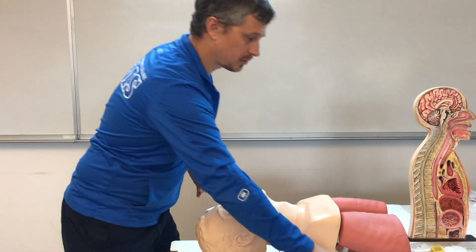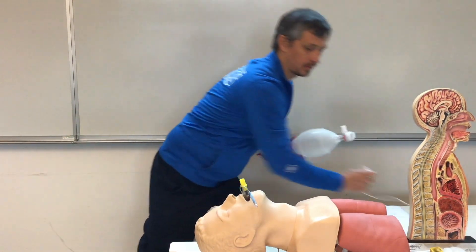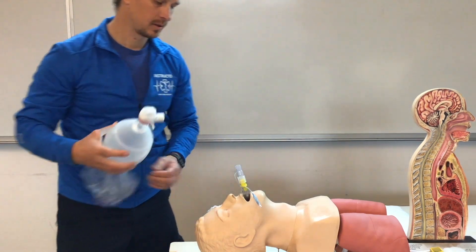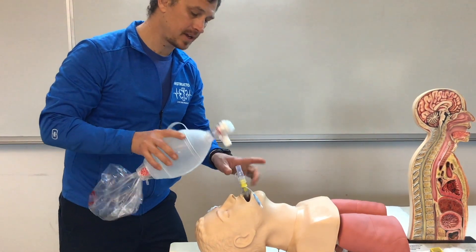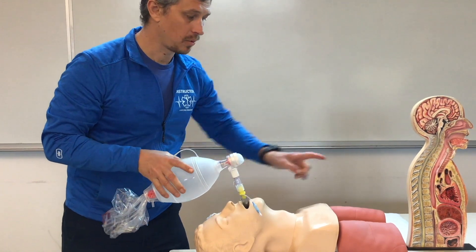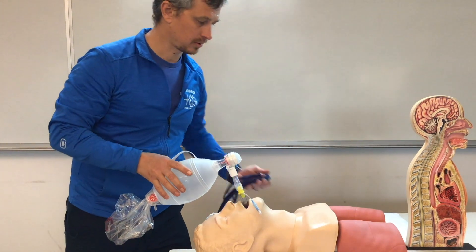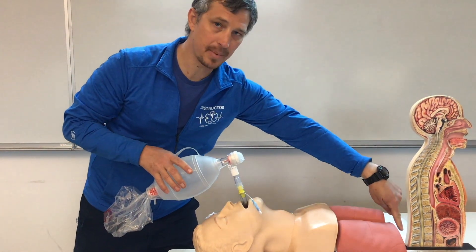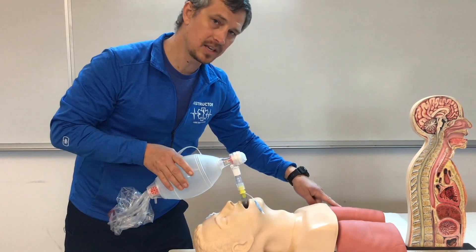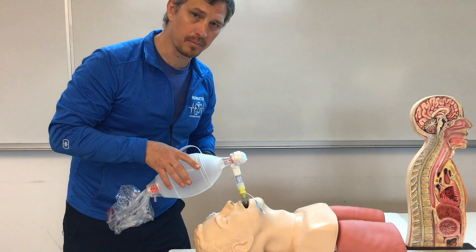Once the device is in, we fill the cuff and detach the syringe. We attach our end-tidal CO2 capnography, then ventilate the patient. We oscillate with the stethoscope — first over the epigastrum, then over each lung — to confirm proper placement.